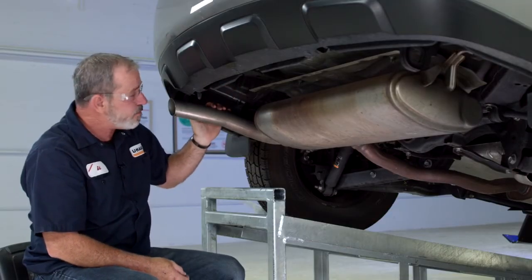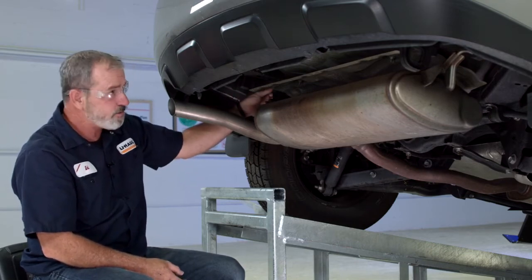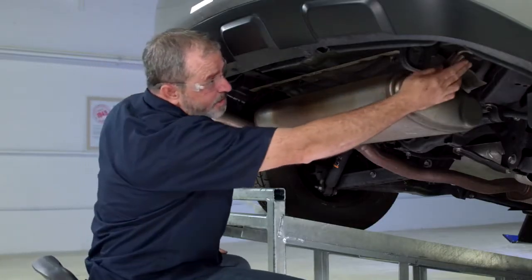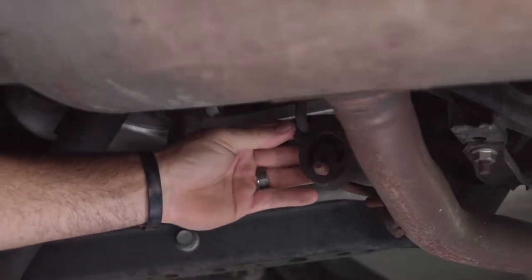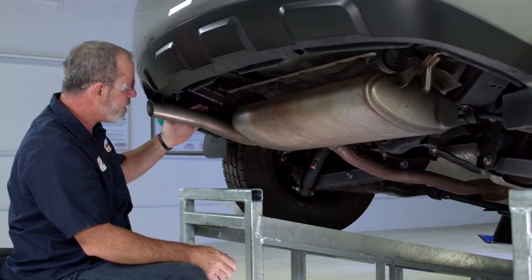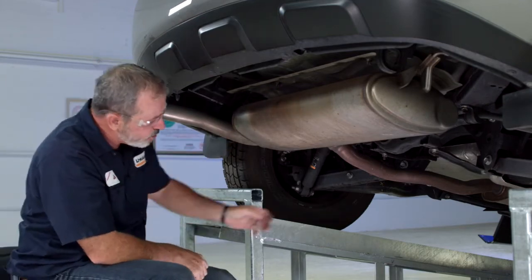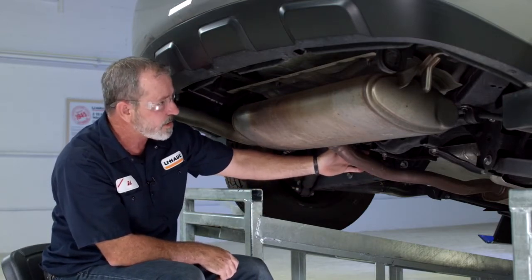To make the hitch install a little bit easier we're going to go ahead and lower the exhaust. To do that we need to remove three rubber exhaust hangers: one on the driver's side, one on the passenger side, and one down the center. Before you go touching the exhaust, make sure that it's cooled down so you don't burn yourself. We're good — we're going to go ahead and lower it down. I'm going to use a strap to support the exhaust so we're not damaging any portion of it as it comes down.